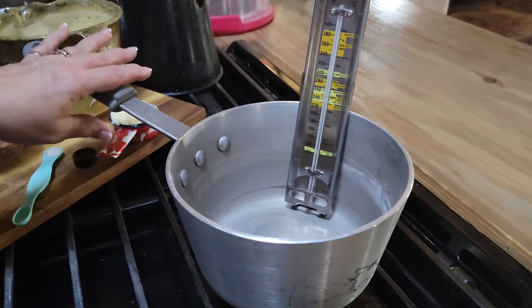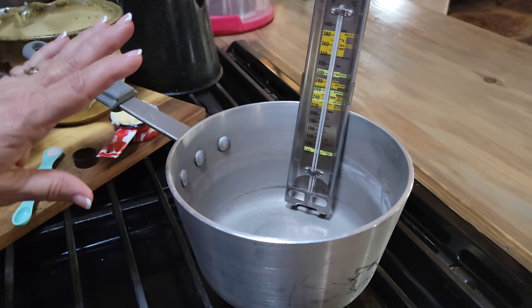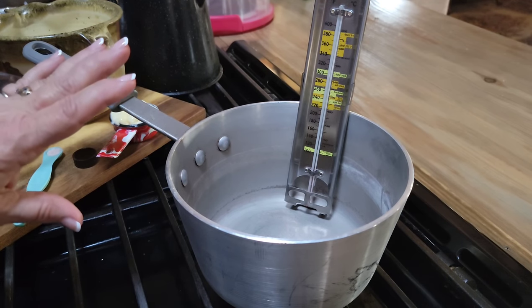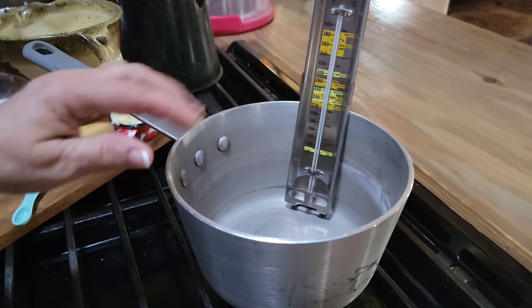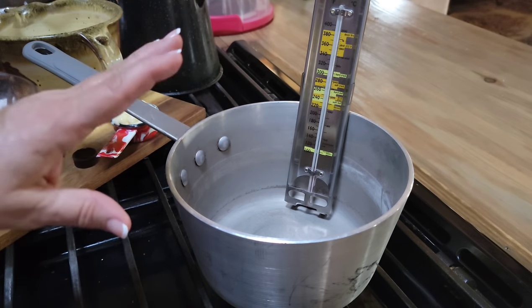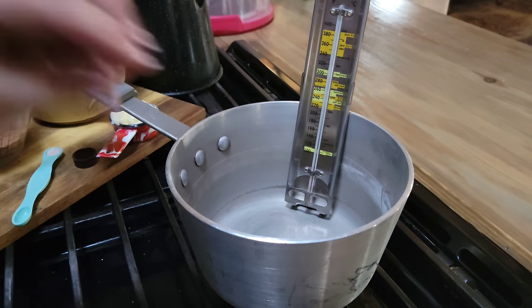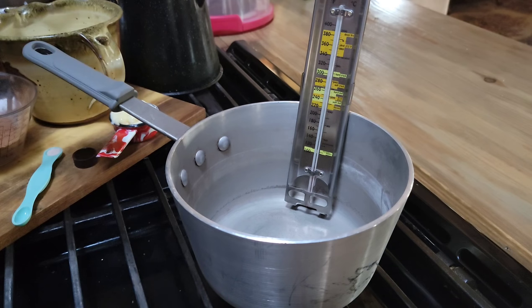You need a candy thermometer for this candy to turn out right. You either need a thermometer, or you can do the cold water test — that's just a small amount of the mixture dropped into very cold water. If it forms a soft ball and then flattens when you remove it from the water, then you know it's ready.